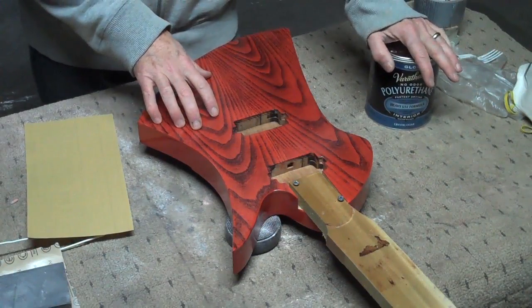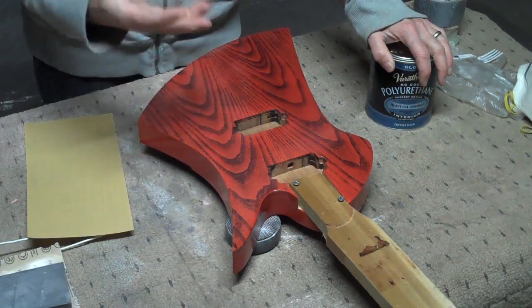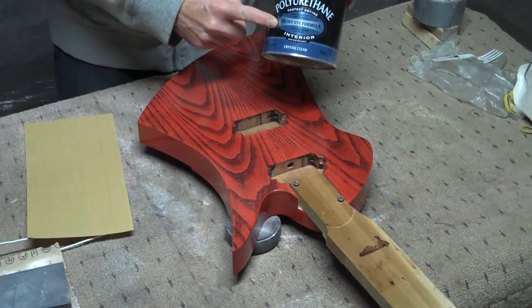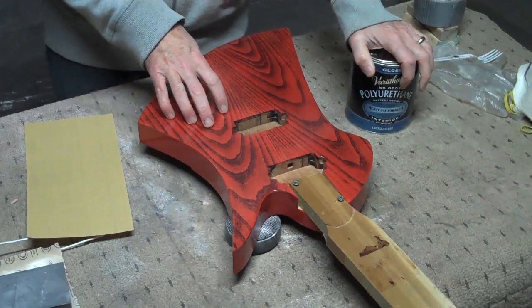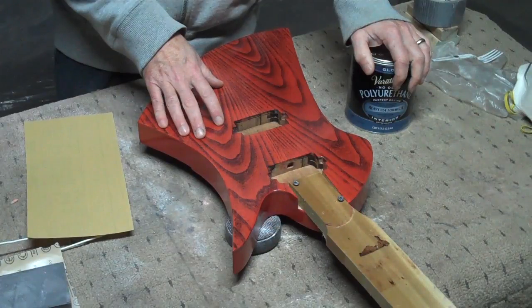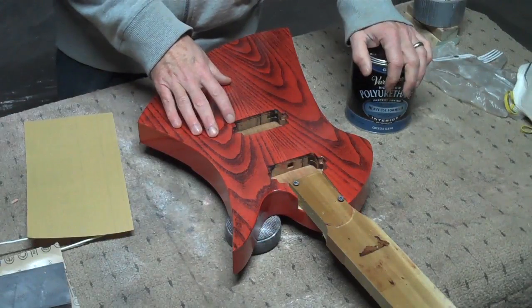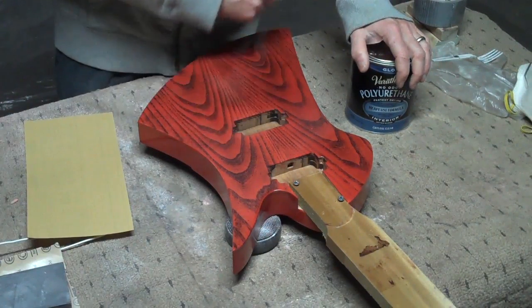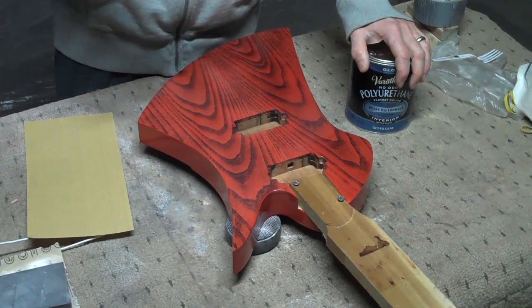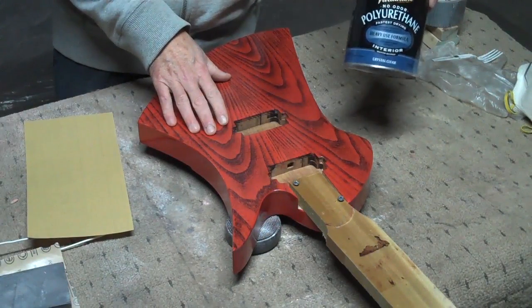When you open up a can of nitrocellulose lacquer, you'll notice it's clear — you can see all the way to the bottom. It has a slight amber tint to it, but for the most part it's clear. However, when you open up a can of water-based polyurethane, it looks like milk with a slight bluish cast to it. A lot of people, when they see that, think they don't want to paint their guitar white, and that's understandable.